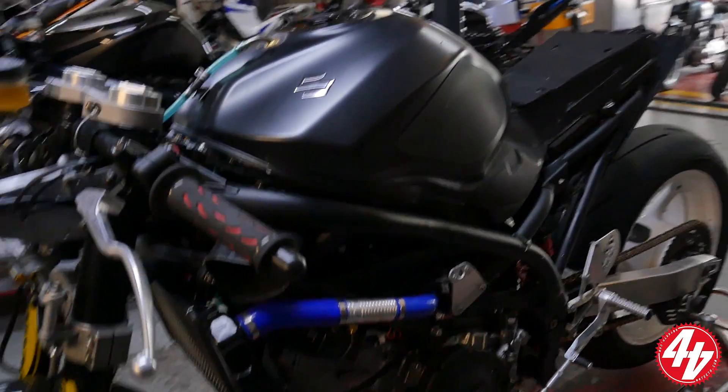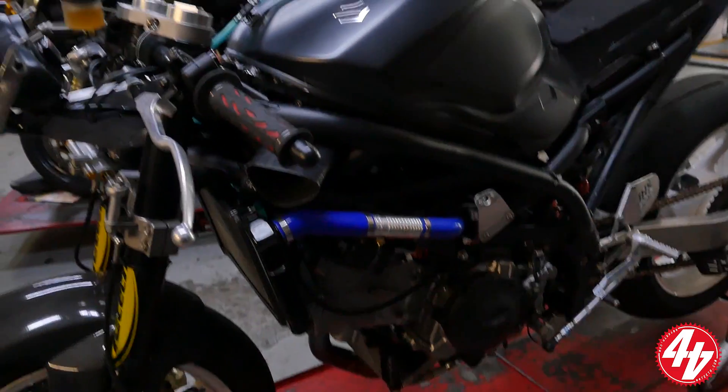And what sort of power is it kicking out? It's well into the 90s at the wheel on our dyno. That puts us anywhere between 95 to 103 brake horsepower.